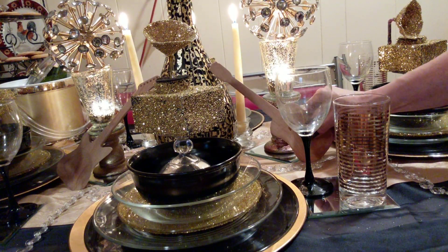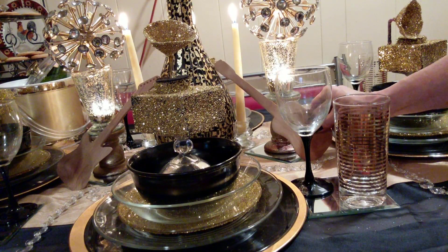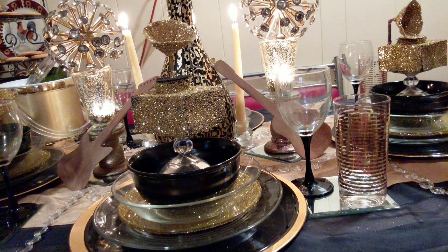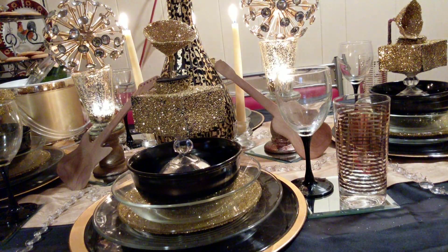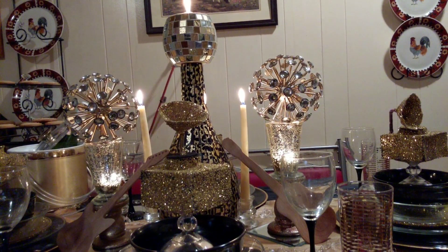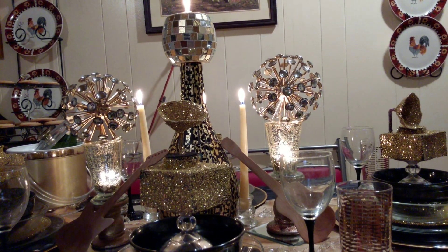I got these beautiful orbs from the Goodwill, and they are getting toasty and hot because it is hot stuff. Let me bring it back up a little bit, and if you will come with me, you'll see the rest.